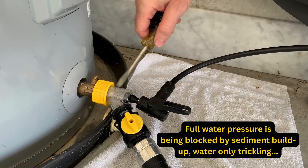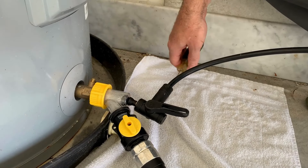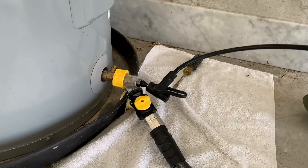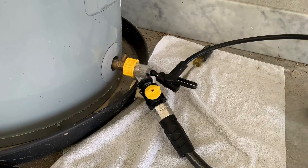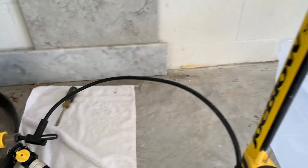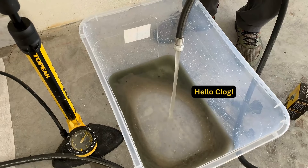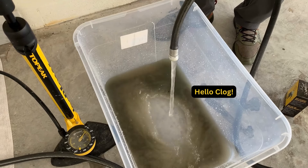You'll notice a little water is trickling out but we're not really seeing very much come out. So I'm going to close the Sediment Buster's valve for a moment and hit it with a little bit of air to try to break up the clog. Now we're going to open up the Sediment Buster's valve.